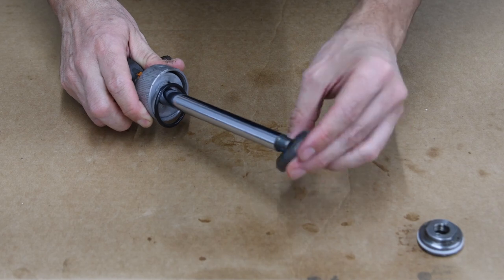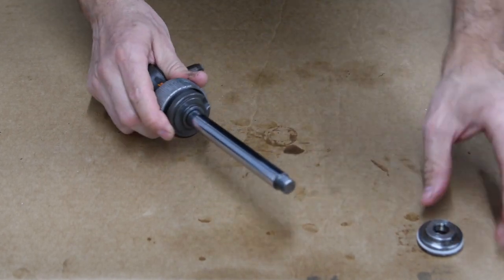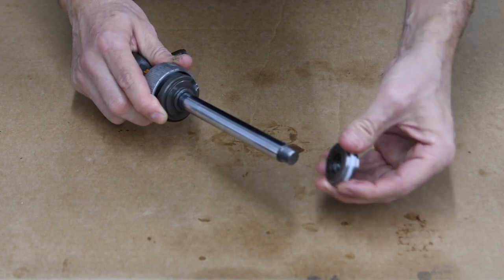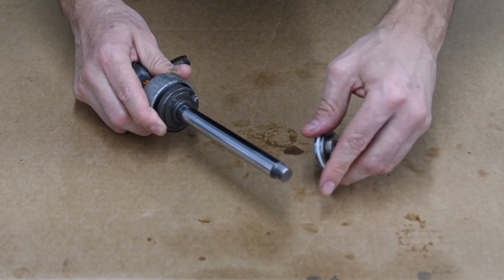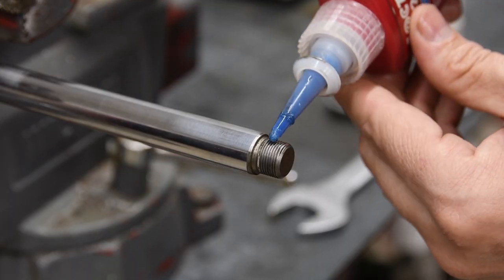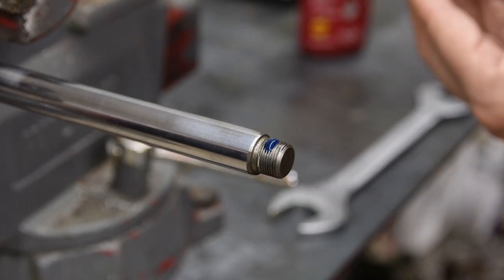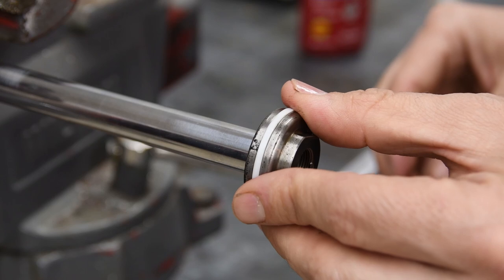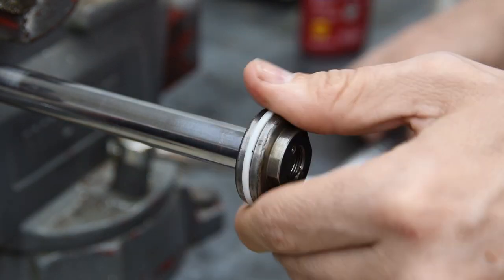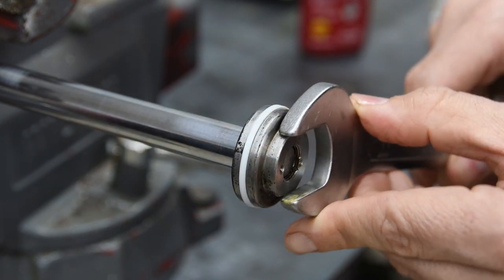Then the o-ring, the seal, and the piston. I'm going to bring it into the vise and put some Loctite in here — a little bit of Loctite, which of course is expired. This is a 22-millimeter range.